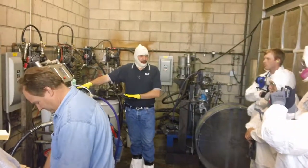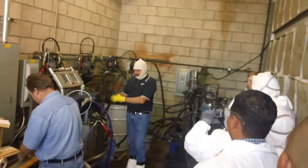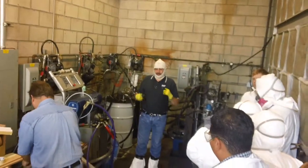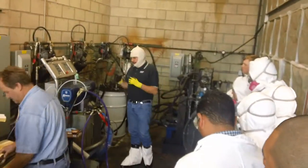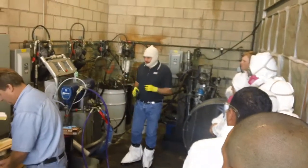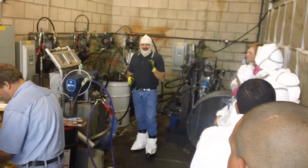Here's our proportioner. This delivers our material from our machine to our gun. This is what we're relying on to thoroughly move one-to-one — one part ISO, one part resin — down our hoses to our gun to be dispensed.